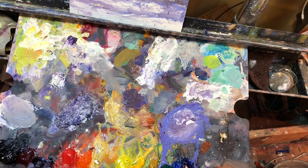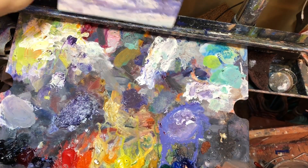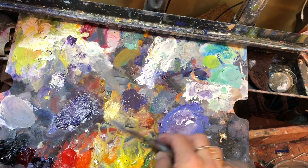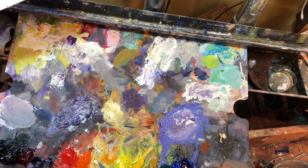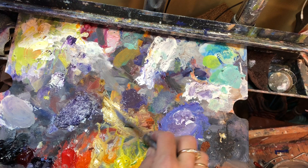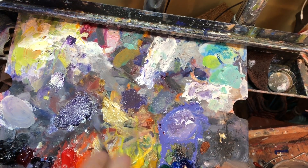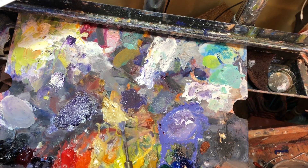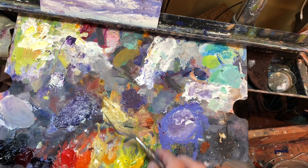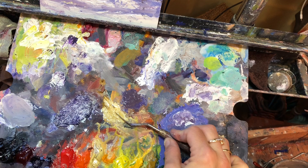I'm mixing some white, some Naples — which is this real light color — and some ochre. I don't mix it until it's all one exact color; it's kind of got a little bit of combination in there. Then I'm going to wipe my knife off and load one side only. See how I did that? The paint is only right there.